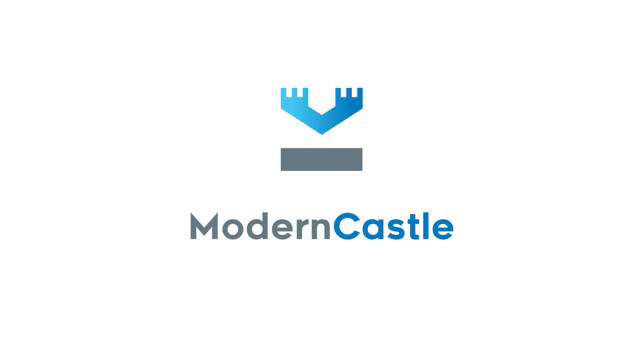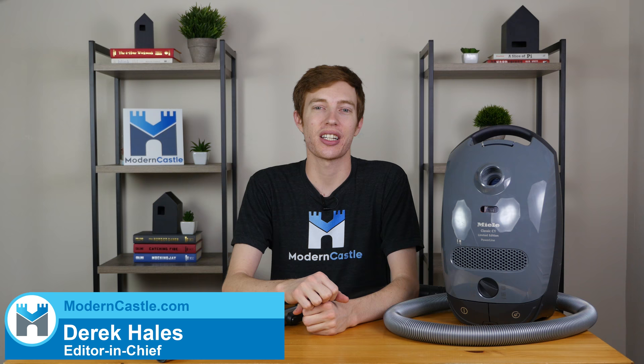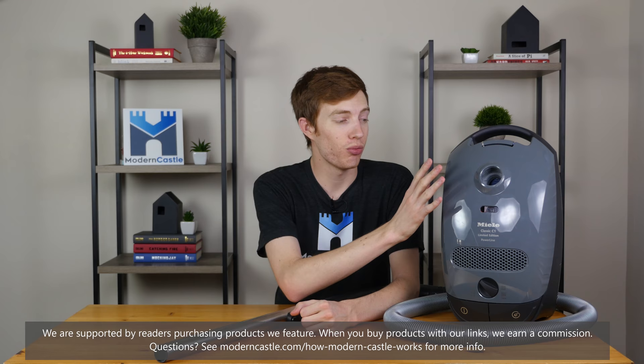The Miele C1 Compact canister puts the can in canister vac, but can it pass our test? We're going to find out now. Hey guys, this is Derek from moderncastle.com. Today I'll be taking a look at a canister vacuum — the Miele C1 Compact.